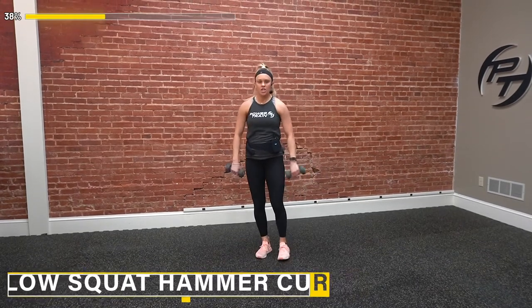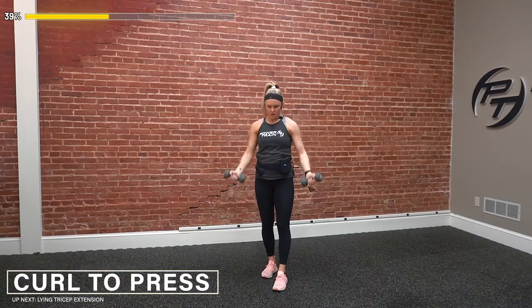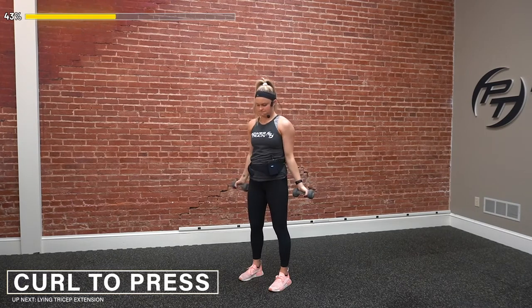Shake it out a little. We've got curl to press — three, two, one — go ahead. Up, all the way back down. Make sure we're not leaning; fully control it here. Up and down. Come on, push through this — you're almost done. Three, two — and time.